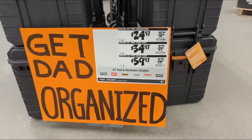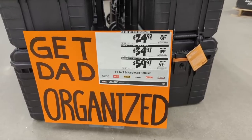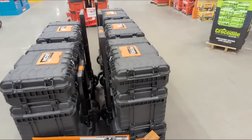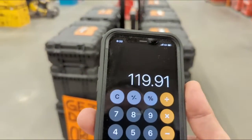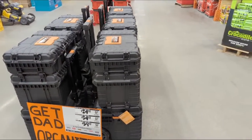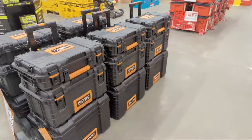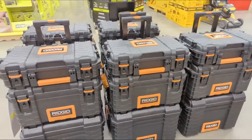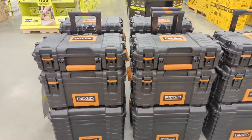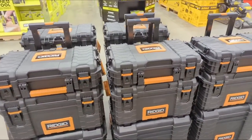You have a total of $119.91. If you add all three of these boxes up at their markdown price, it's less than $120 bucks. All three boxes for $120. Now we're going to move down.